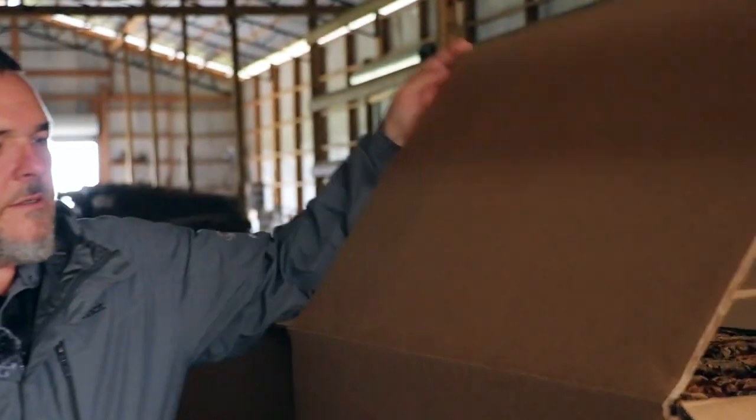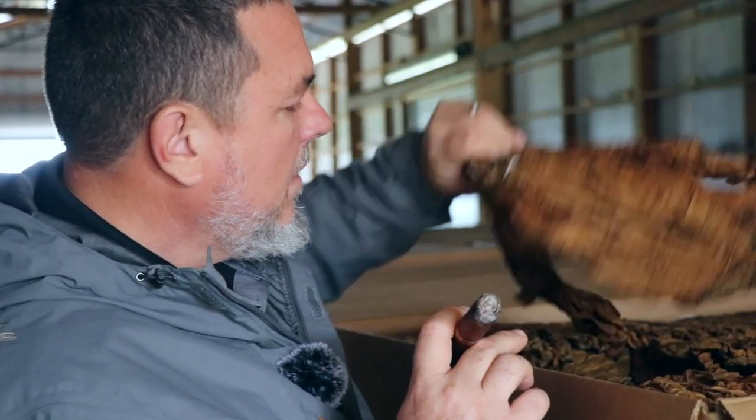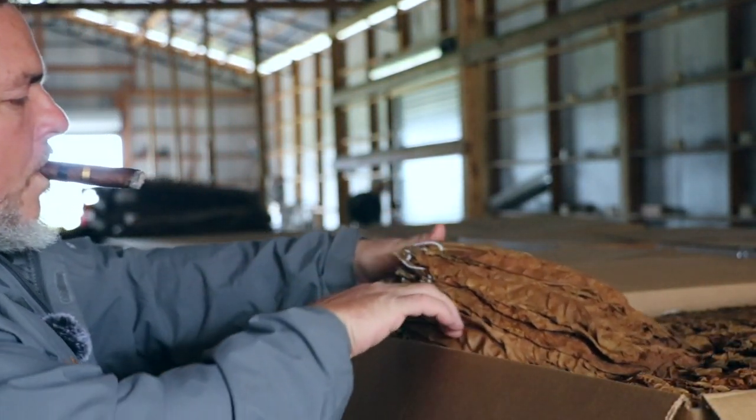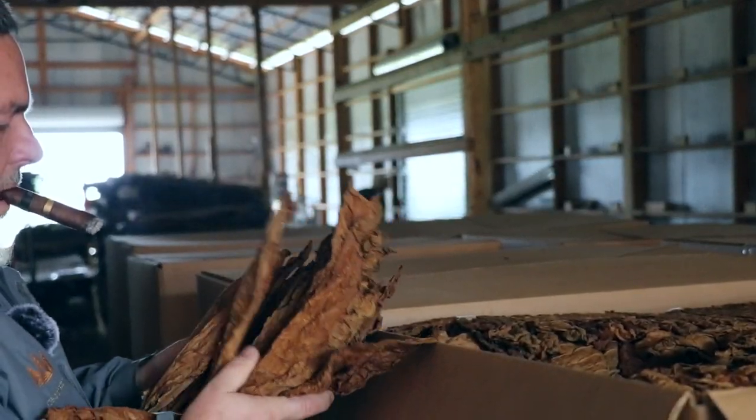In here is our tobacco from the summer crop — smells wonderful. Nice, beautiful reddish-brown color. It looks real good. It's all cured, packed, and ready for export. We'll ship it all out at once once our winter crop is done. That's the end of the crop right there — that's what we look for.